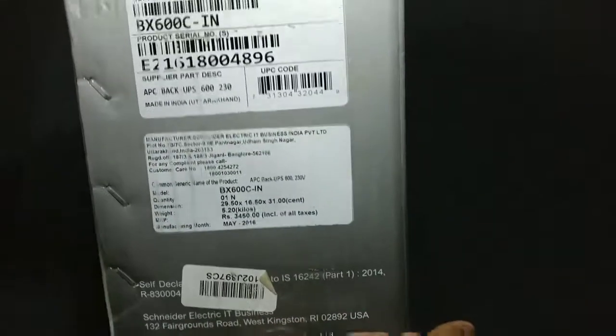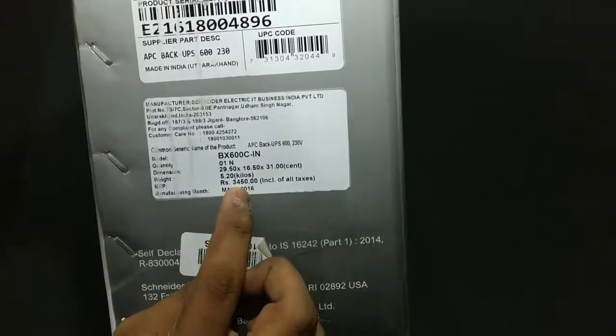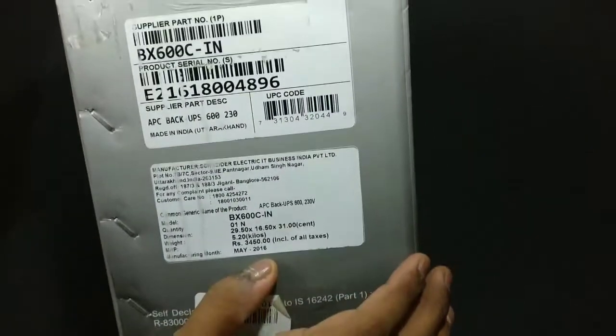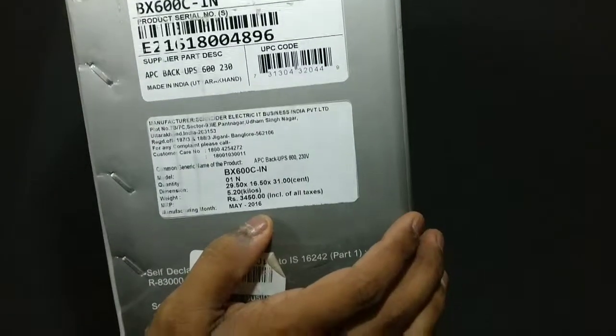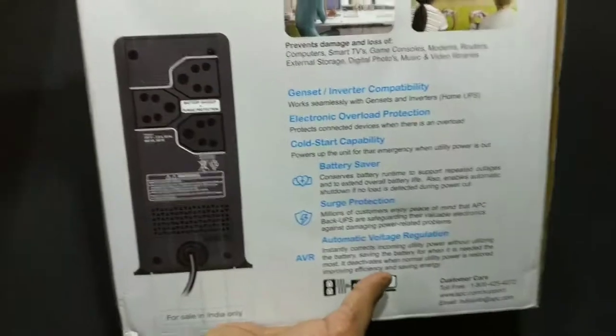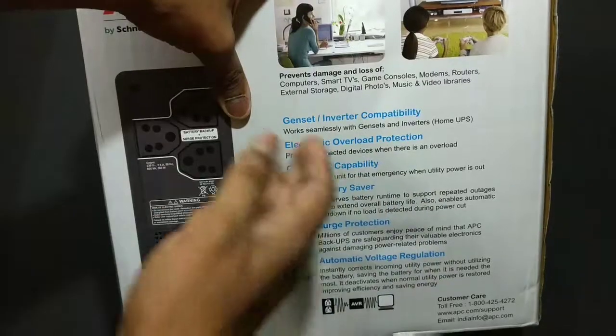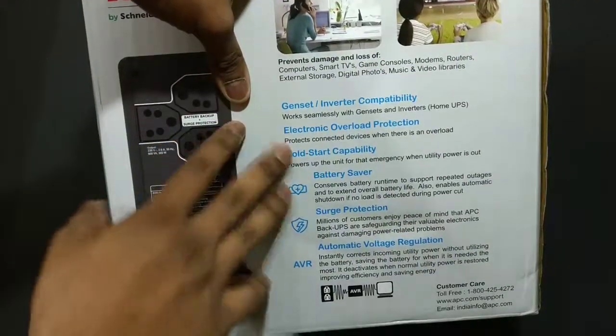Let me give you an overview of the box from other angles as well. The MRP listed here is about 3,450 rupees but I got it from my local retailer in the city for about 2,650 rupees. On the back we have other things listed like genset inverter compatibility, electronic overload protection, and more.